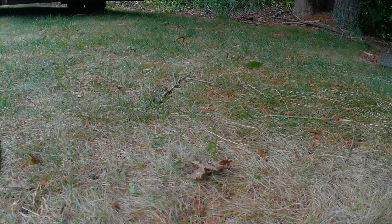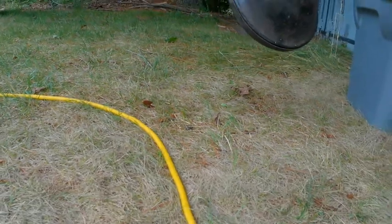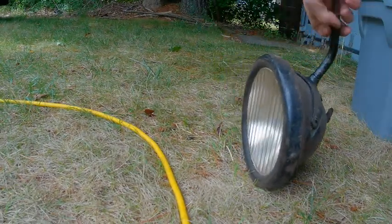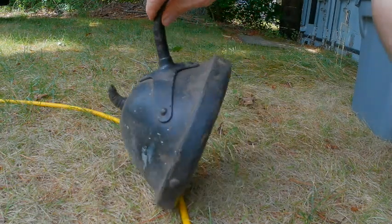Somebody wrote me and asked me to go through this box of lights. I'm not sure exactly how, but I'm going to try and show it all. This camera can't see anything outside, so bear with me.